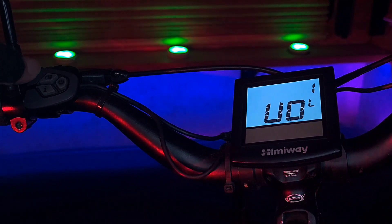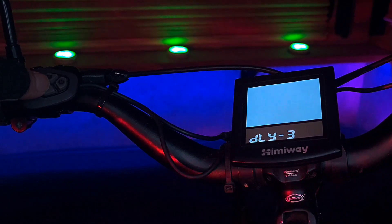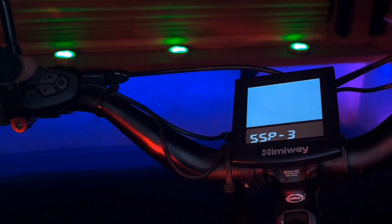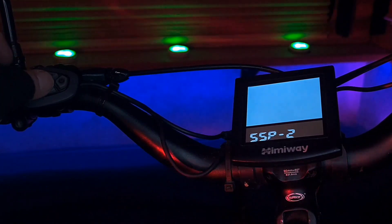Press plus until we scroll up to the 7th or SYS menu. We then press I until we scroll up to the SSP menu. Now we can use the plus and minus buttons to scroll through the four different settings, with four being the gentlest and one being the strongest. I prefer to keep mine at 2. Once you've decided on your level, simply press I twice to get back to the main menu.